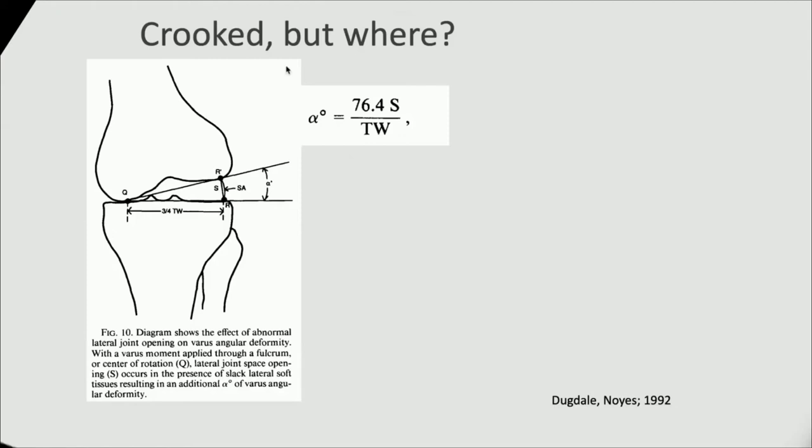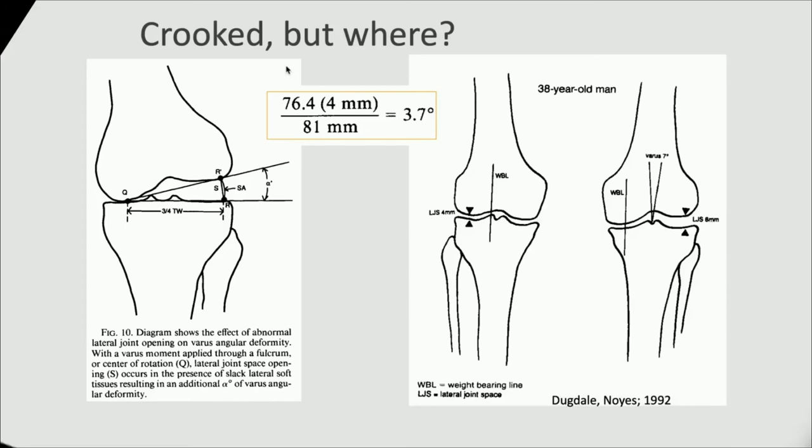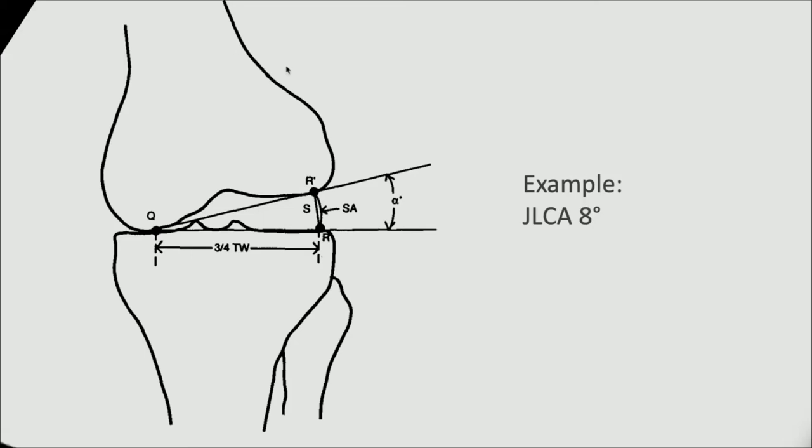Unfortunately, this overall measurement only handles alignment correction for one bone. But there might be more sources of malalignment — there are two bones and the joint in between. Looking at two bones individually is something for software, and this is where TraumaCad comes in. But there is something in between: I need to give you the scientific background for the joint line orientation — the JLCA, the joint line convergence angle — and get that into the equation. There is data from Dugdale and Noyes on how to measure it, and a correction constant to apply to osteotomy planning — but it's quite complex mathematics. I was hardly able to understand it, and I've been doing this for years.